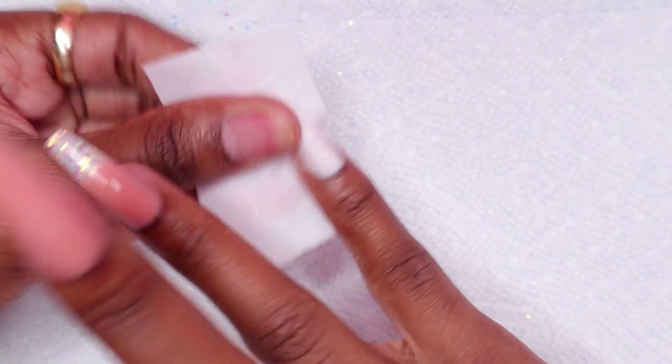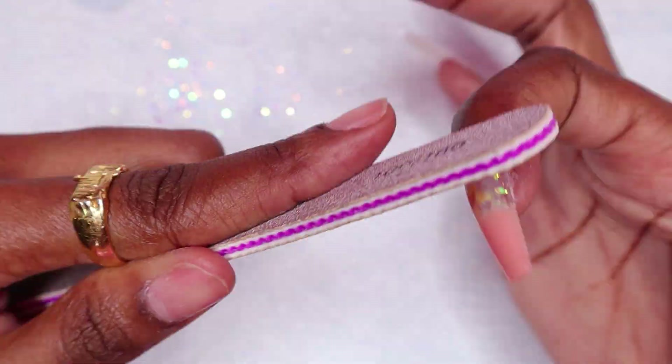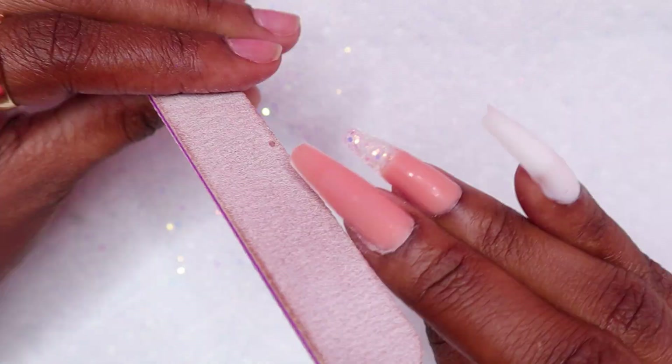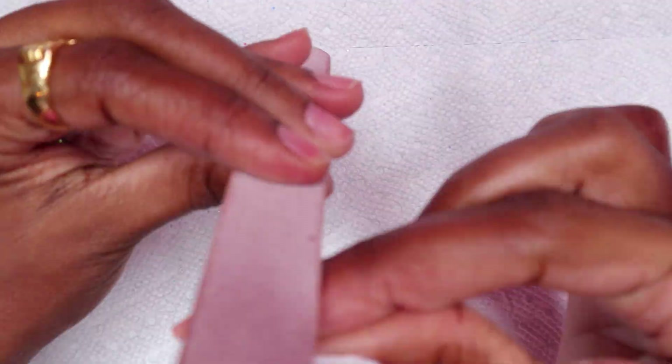I did apply way too much polygel to the thumbnail — that is why it had so much spillage on that nail. I usually have issues with that nail when it comes to applying polygel. Sometimes I don't know how much to apply.